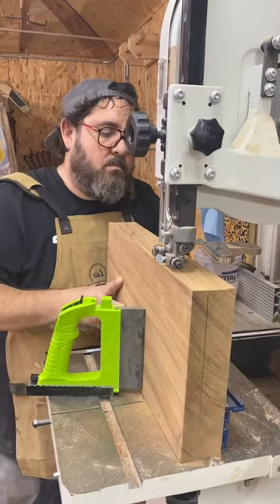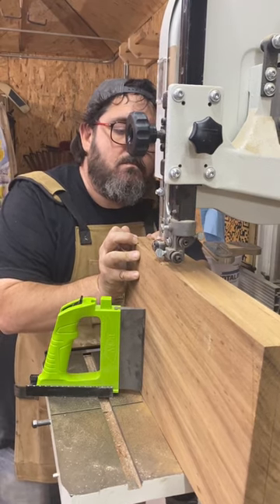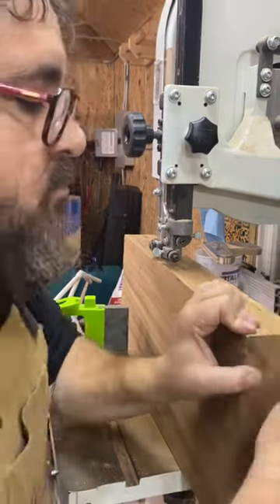I was resawing this golden acacia — it's harder than oak — it's like the biggest thing I've tried to resaw. Then listen to what happened. [sound] That sounds bad, so I decided to stop right there.